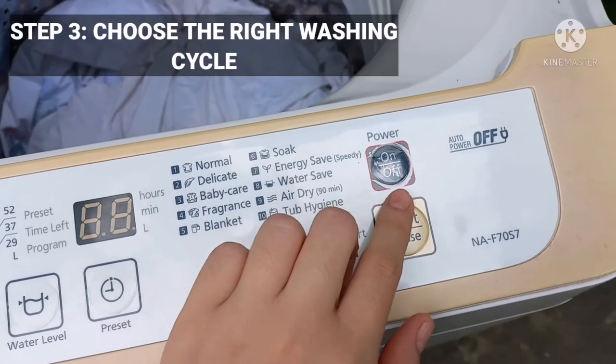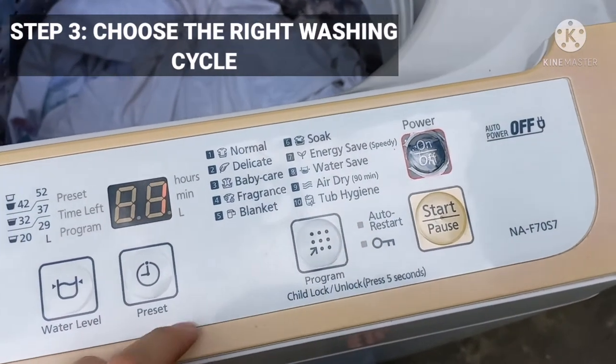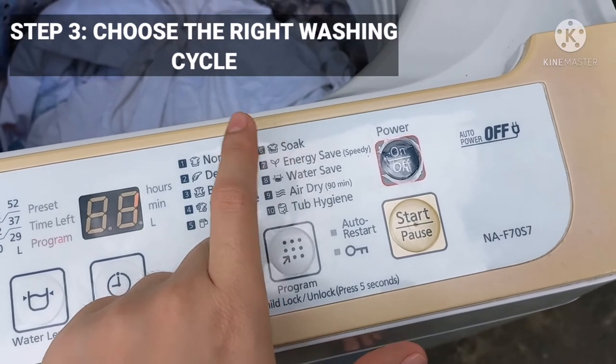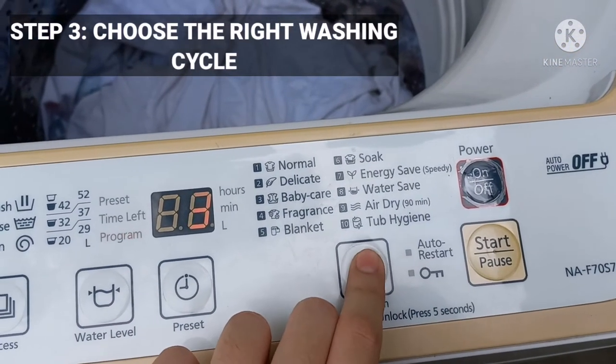A wash cycle consists of two important speeds. When picking the correct washing cycle, you should refer to your garment's fabric care label. This way you can maximize cleanliness while also protecting your clothes. Your options range from normal and permanent press to delicate and quick cycles.